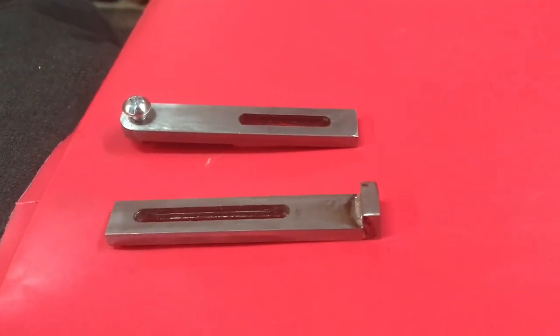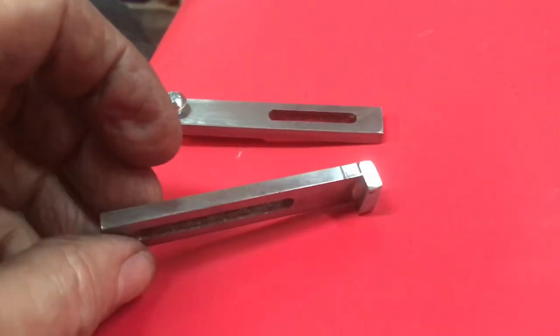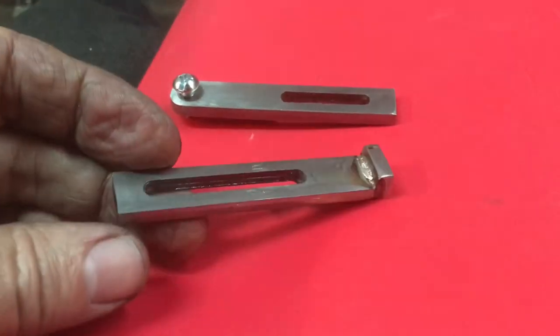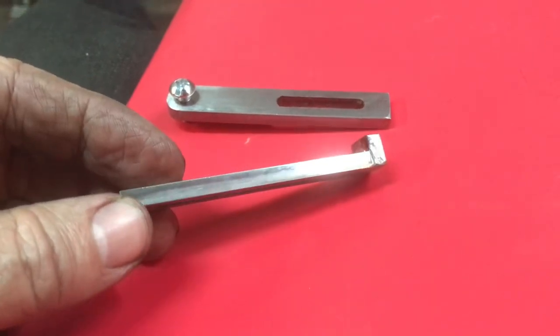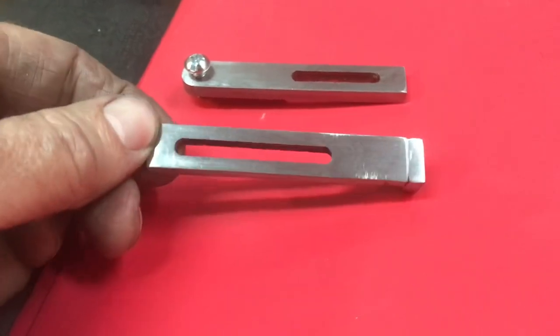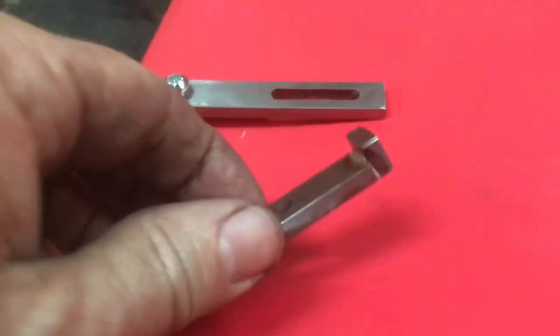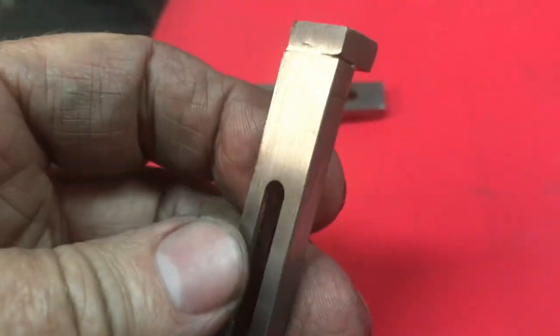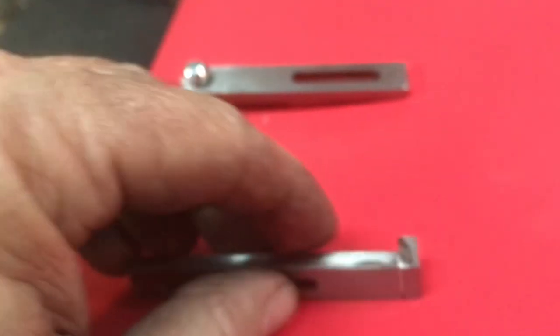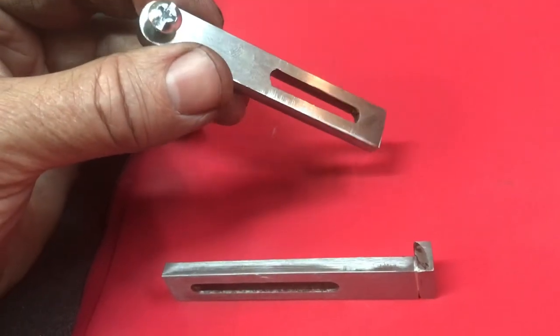Sorry about the noise in the background — a neighbor is having a party with a band, which is quite loud and unusual for our neighborhood. Here are the finished guide brackets for the spiraling head. They were pretty simple to make. This is the one I silver soldered together — it's the stop bracket. I cleaned it up on the belt sander a little bit; could be more perfect, but it's good.